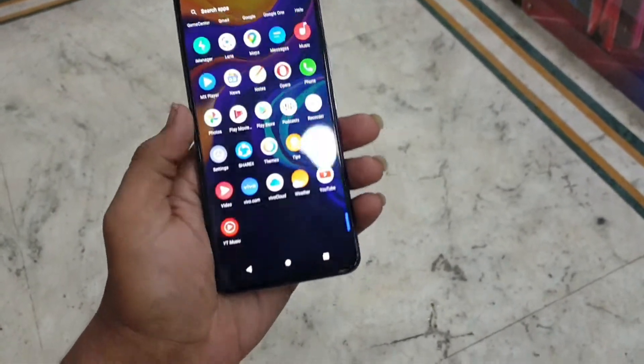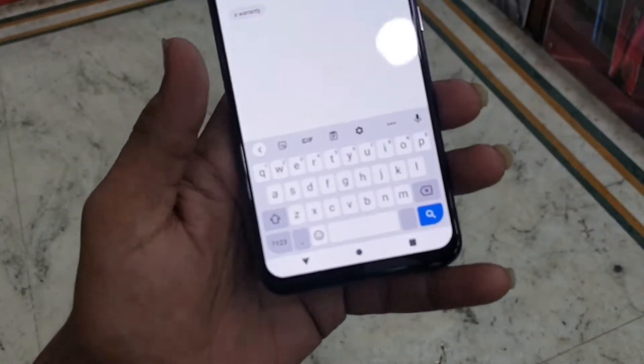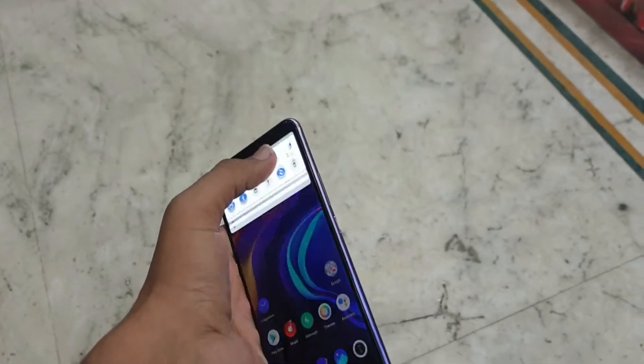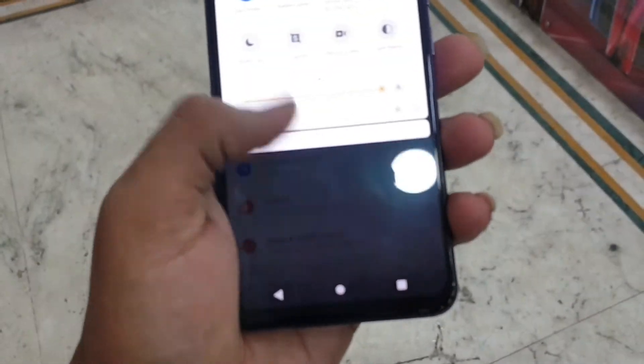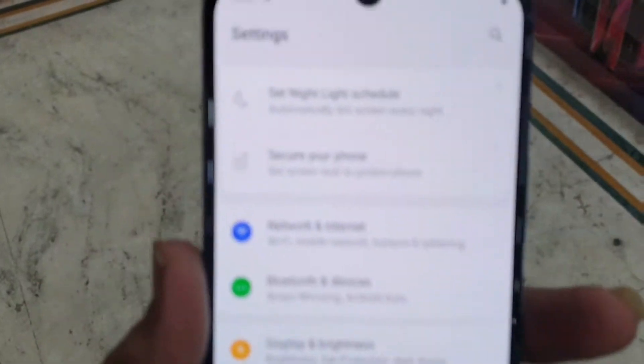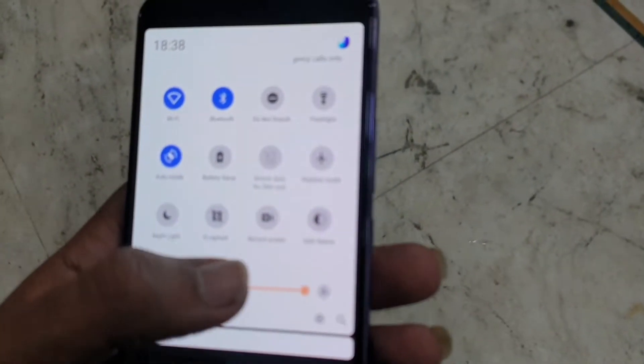The notch is good, the dot notch is also good, and overall the display is good — a 6.4 inch AMOLED display which is very good. You can see the settings, the stock settings, but this is running Vivo OS.